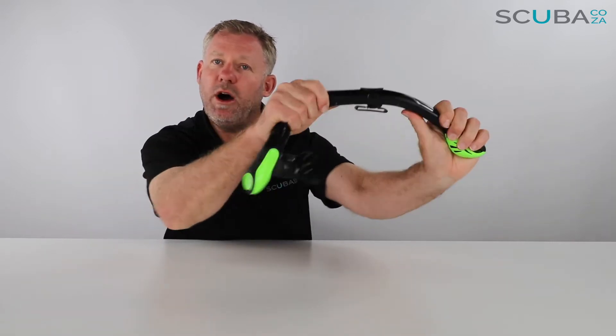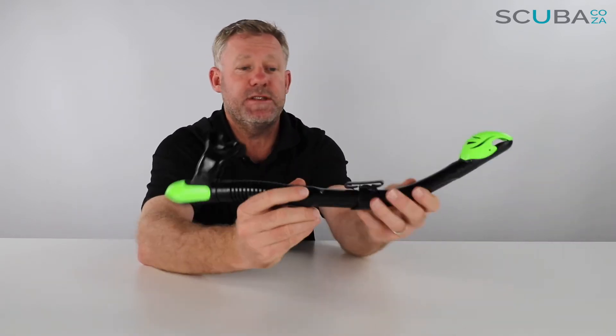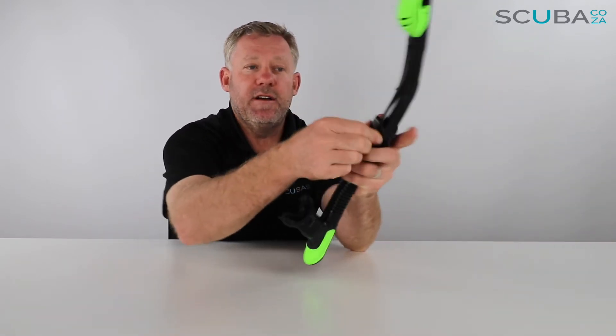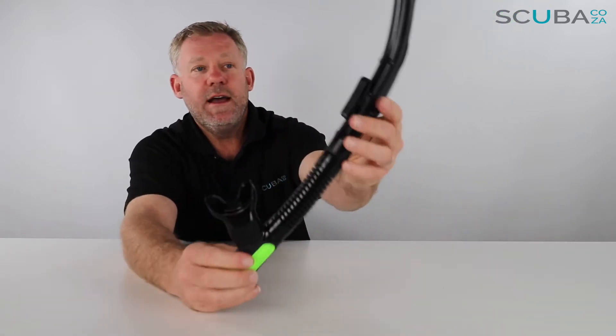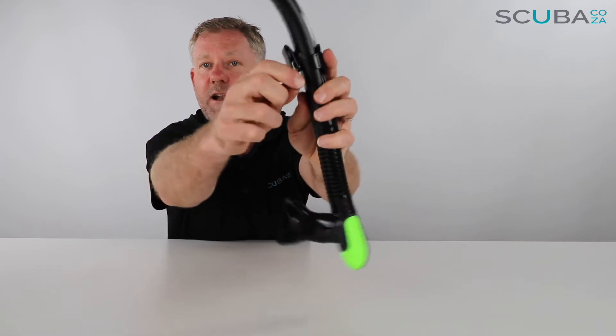The snorkel itself is made of quite rigid material — you can't bend the snorkel, but it's not 100% hard, meaning if you put it under pressure it's probably not going to shatter, which is great. Then it has your snorkel holder here, which is attached to the snorkel and has a little clip.